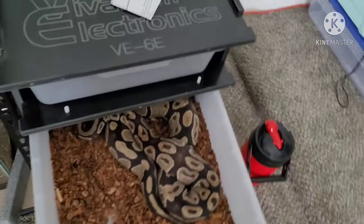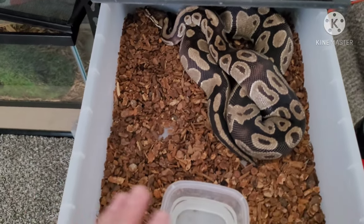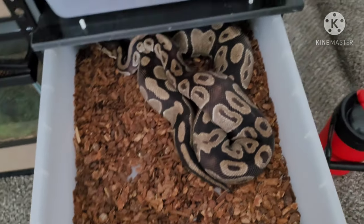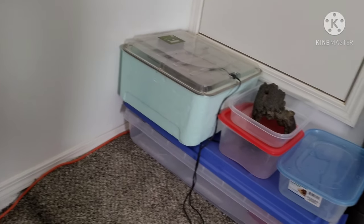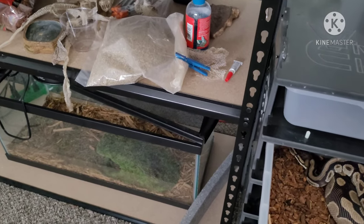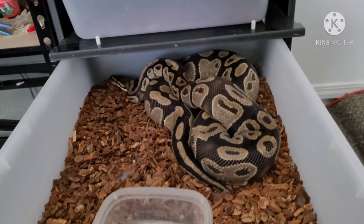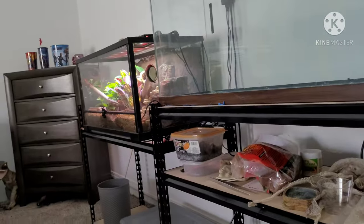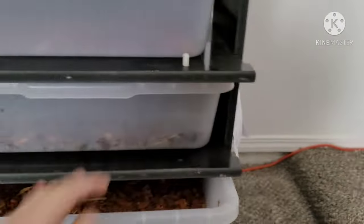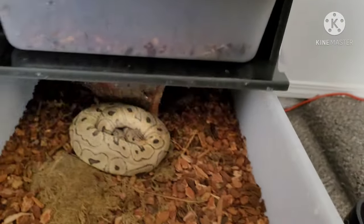In here we got Medusa. I changed her water and changed her bedding — gotta make sure everything's clean for the laying part of the breeding season. I already have the incubator that I bought last month, and some vermiculite came with it, though I don't think it's enough, so I'll have to buy a bit more. This is Medusa the big female breeder, and Lucy the breeder male. This one here is a pastel clown.